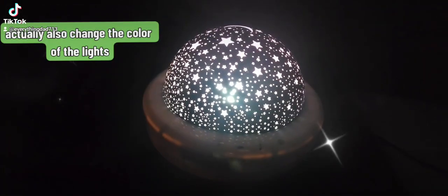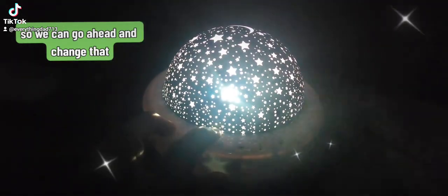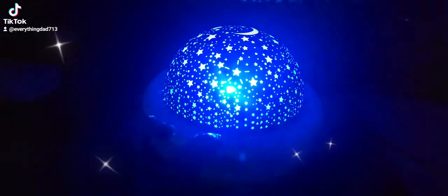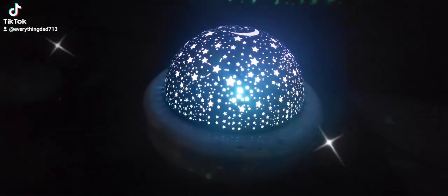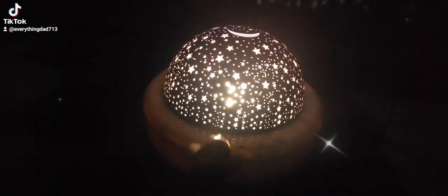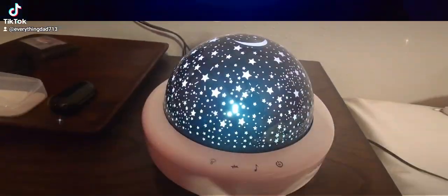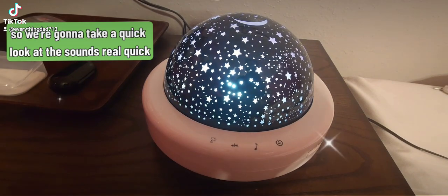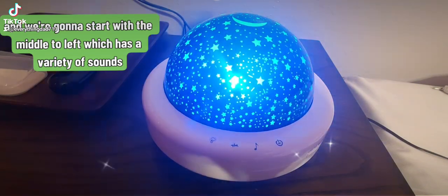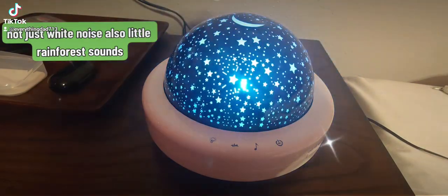You can also change the color of the lights using the last button on the far left. Go ahead and change that. Now we're going to take a quick look at the sounds. Starting with the middle-to-left button, which has a variety of sounds — not just white noise, but also rainforest sounds.